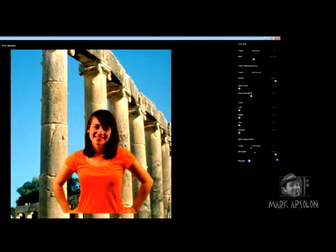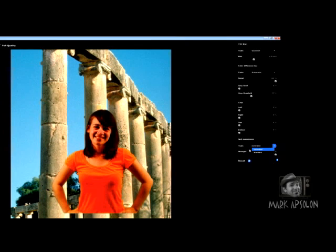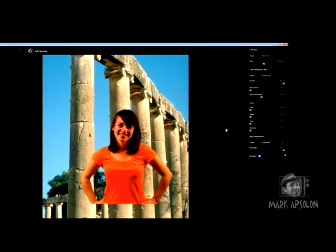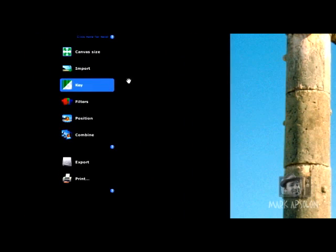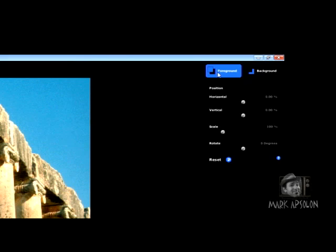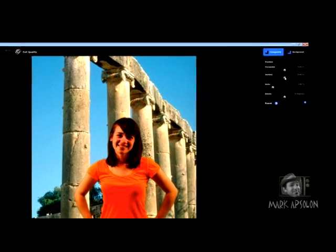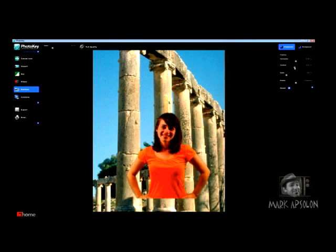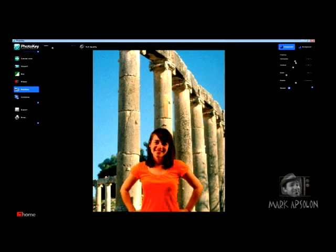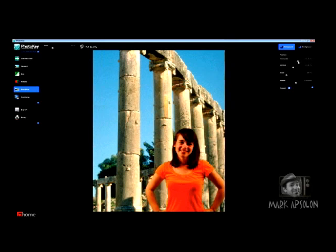Our spill suppression is set to extend at 100%. It doesn't look like we did a bad job shooting this, so we don't really have any color spill coming out on Sarah. Now we need to go in and fix her positioning within the photograph. To do that, we go to position and you'll see foreground and background at the top. We're going to work in the foreground and place Sarah. You can see position horizontal and vertical — we're going to bring her down a bit and move her over just a little to bring the image in so she's sitting there nicely.